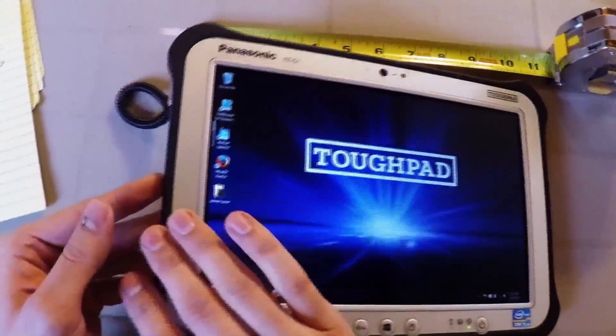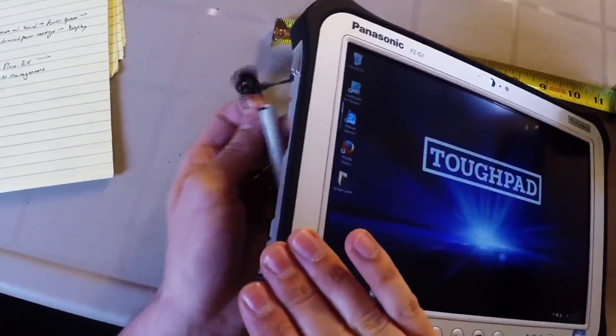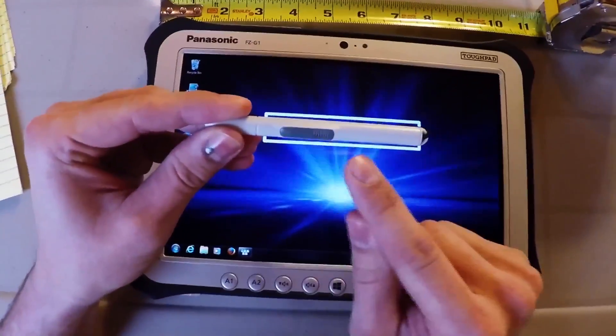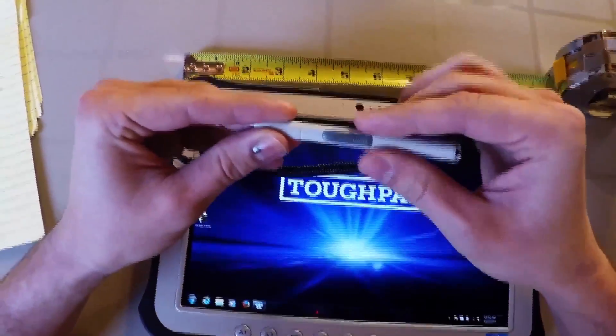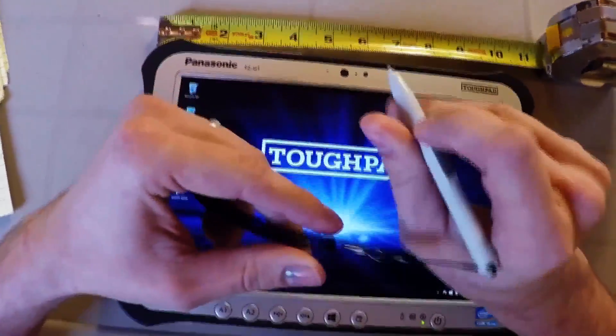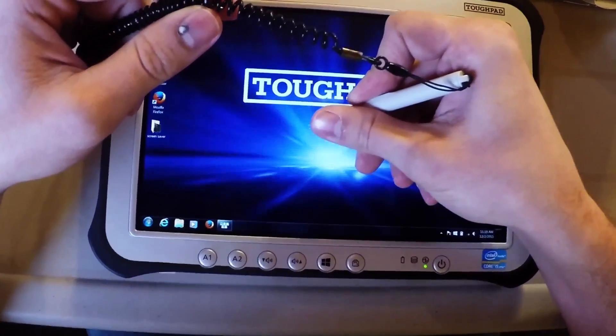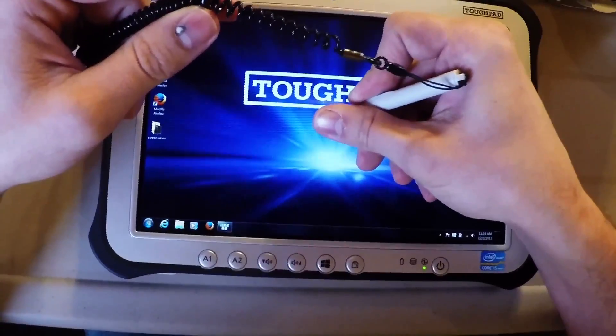The second way you can right click is with the stylus. The stylus is stored back here on its cord, and there's this little gray button on it. The gray button doesn't require a lot of effort to push — you just hold it down and you get that same gray circle around your cursor, which gives you the standard right click.